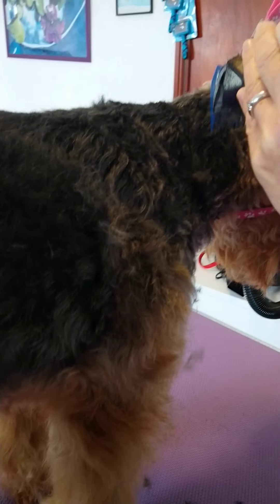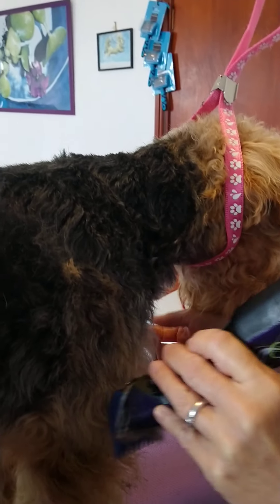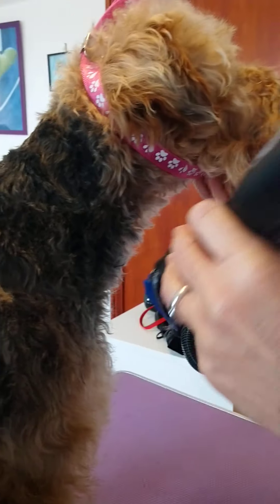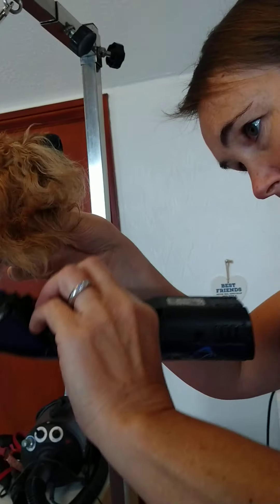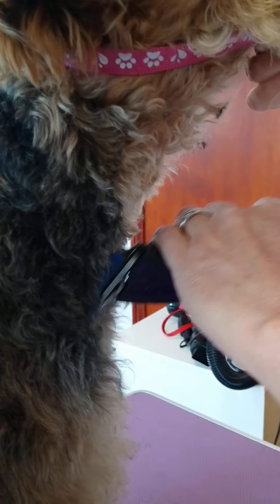If your dog is used to coming to a groomer from a young age, there shouldn't be a problem with the dog being scared of the clipper noise — they should have had plenty of time to get used to it, which makes your job a lot easier. I'm just going to do a little bit down the front of the neck, just through her breastbone area.